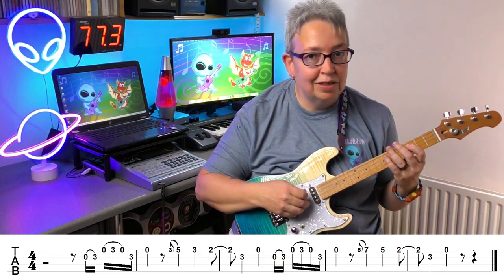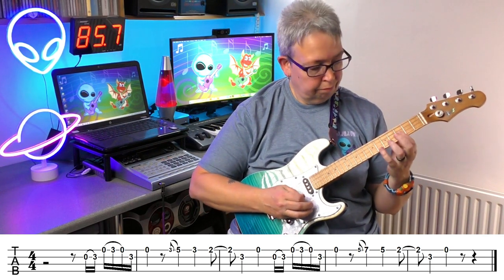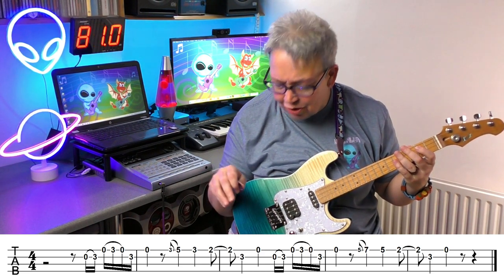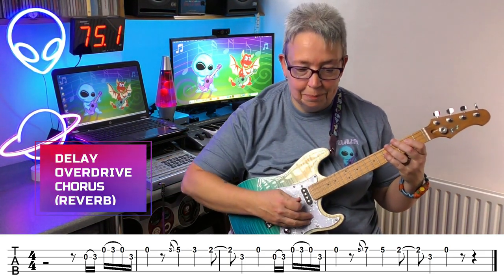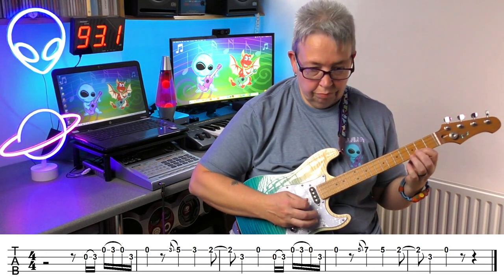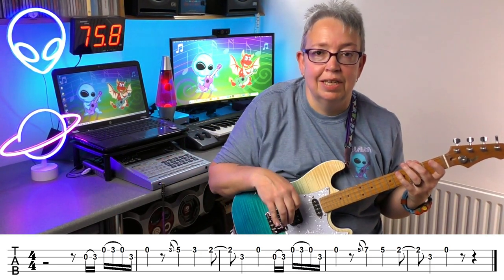Let's have a go with the solid body electric ukulele. Same effects on that — I'm just going to try a little bit of chorus and see how that works out. Just to give you a few ideas. So that's Eric Clapton's Layla.